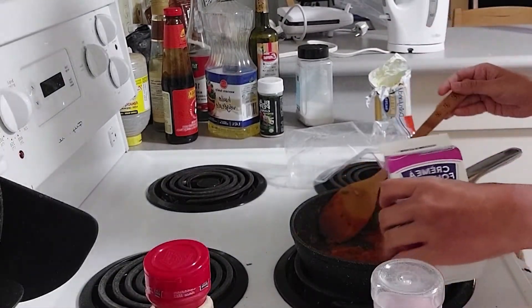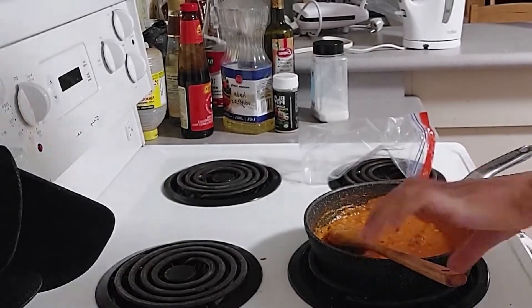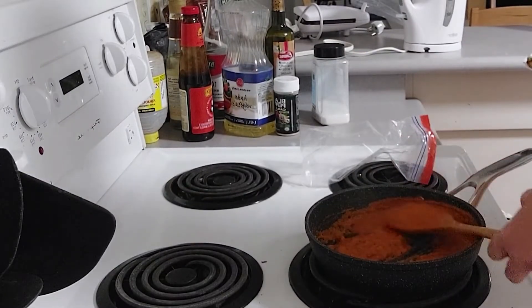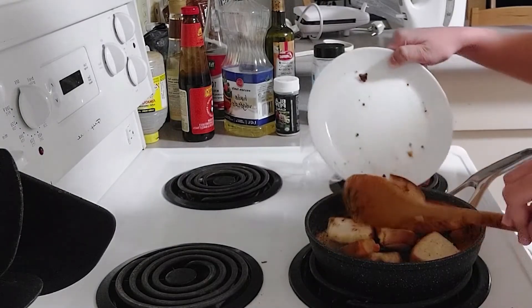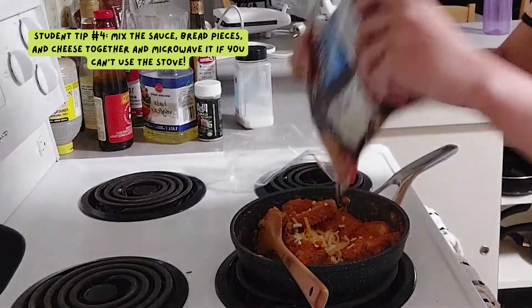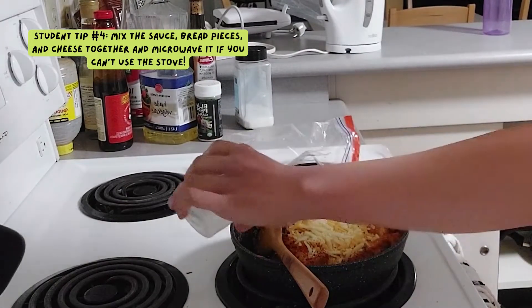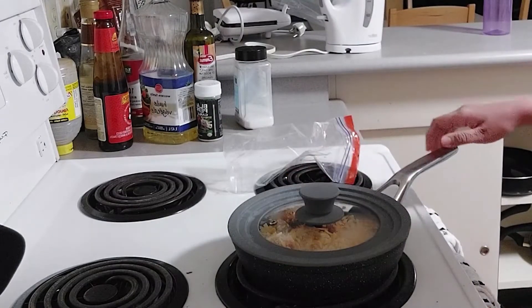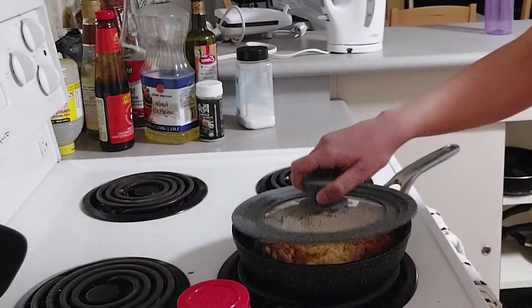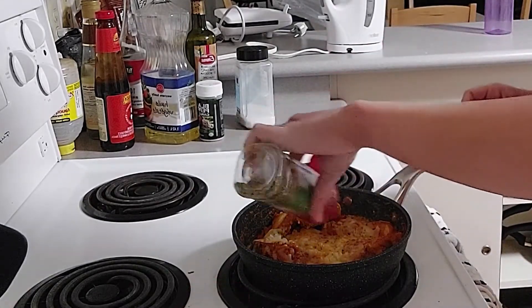I'm adding some whipping cream now just to give it a bit of texture, and just give it a good mix. Add a lot of cheese — any kind you like, even vegan. Add a bit of water at the sides to prevent it from burning, then cover and reduce the heat. Finally, you can top it up with oregano or any other garnishing you prefer.